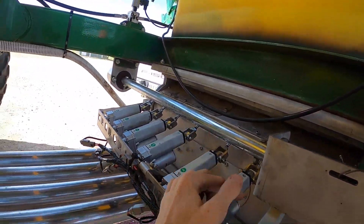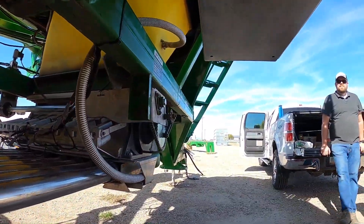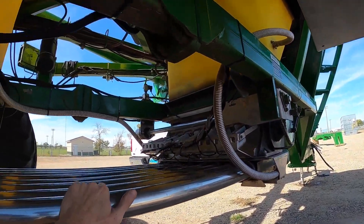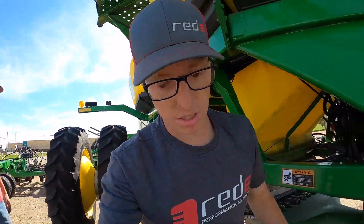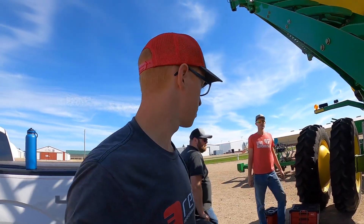That control box is going to close all the gates right above the meter row. Got everything back together. We had to do some relocation brackets to get clearance for the linear actuators, but we got it all in. Next week we're going to be visiting the farmer's site and setting it up in his tractor. We're all packed up and pretty much ready to go.